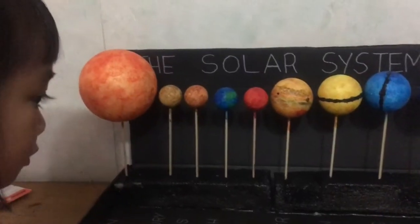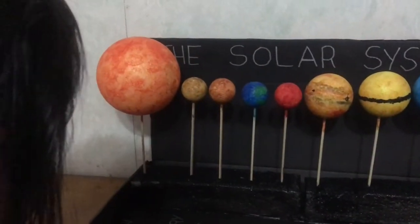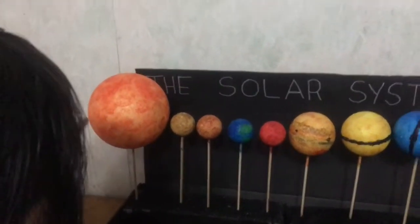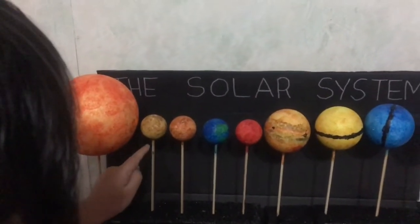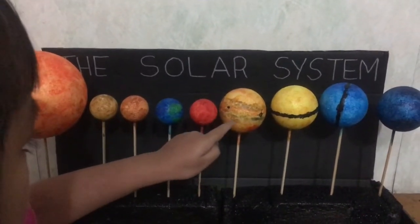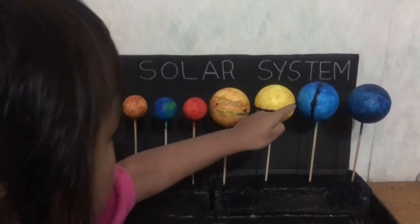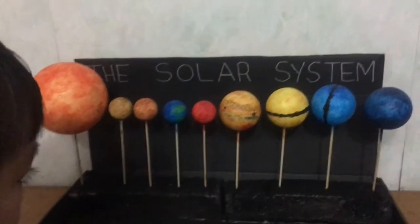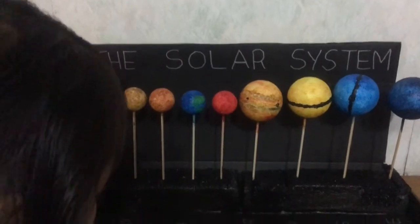Can you name the planets for me, starting from the Sun? The child then successfully names the Sun and all eight planets in order. Good girl - you remembered all of the planets and the Sun! That's the solar system.